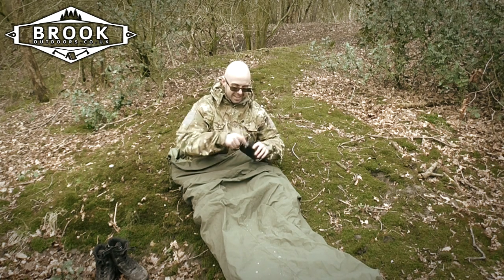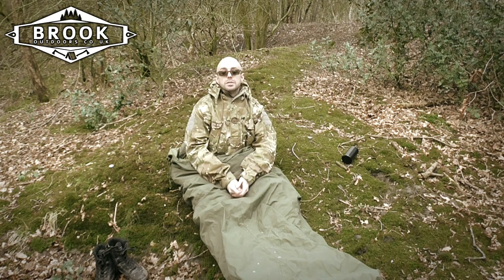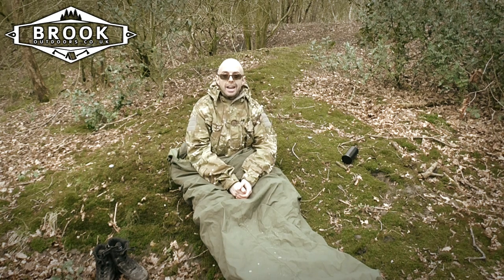It has taped seams, and aside from those it has a drawstring at the neck, which I'll demonstrate now.